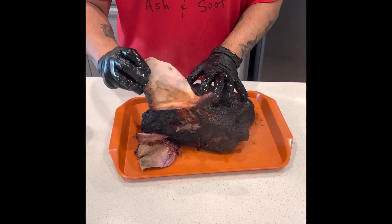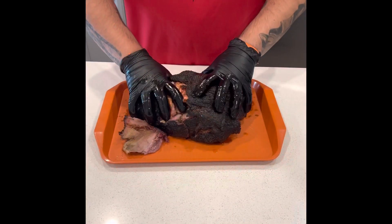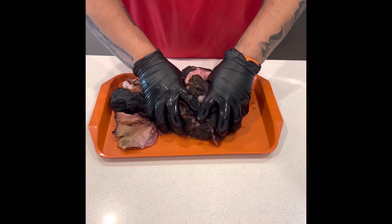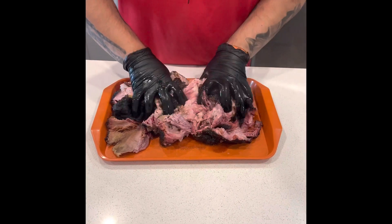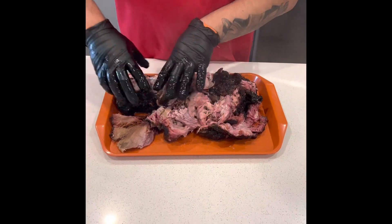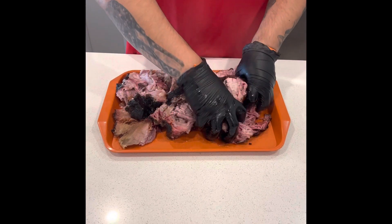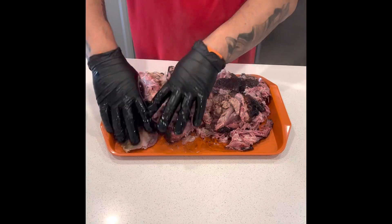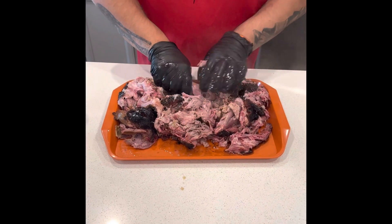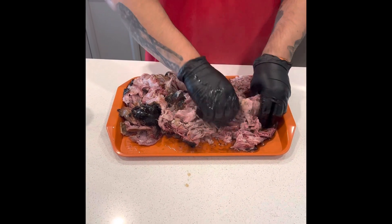After about 12 hours total, that bone just slides out nice and easy — effortless pulling the pork apart. Man, it tasted super good and had some nice color. I'm definitely going to be enjoying that tonight for some pulled pork sandwiches. And that's it — smoked pork butt.